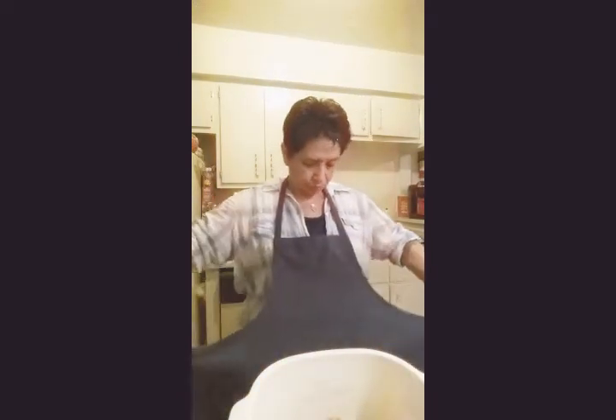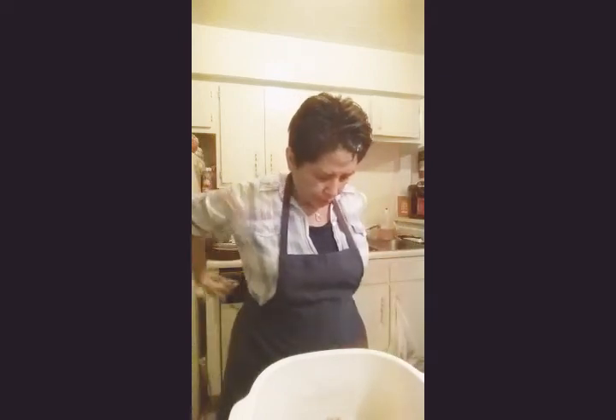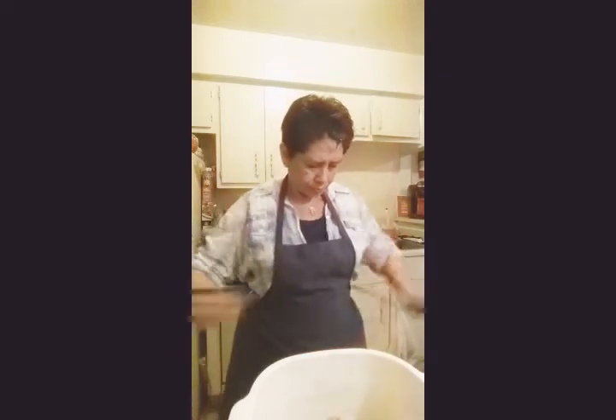I forgot my apron — let me put it on before I get into this. Okay, I got my apron. I normally wear an apron when I cook. So the next step is, after my bread crumbs are ready, I add the one fourth cup of mayo.